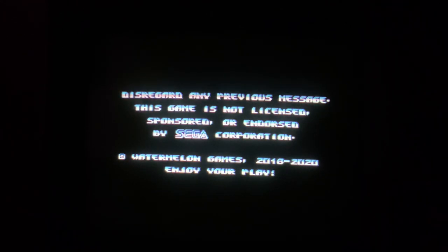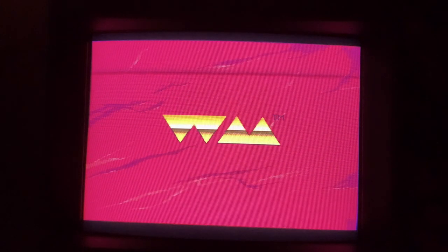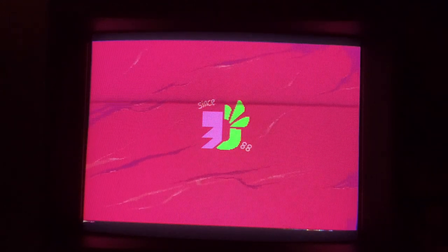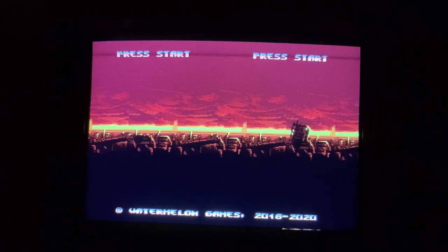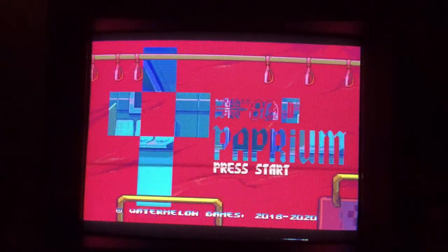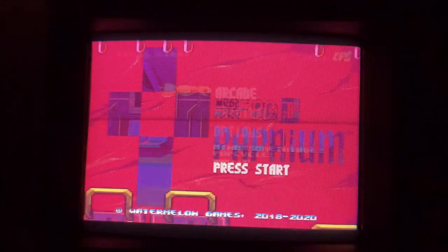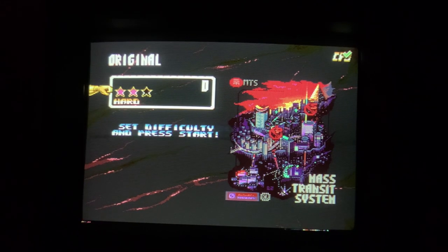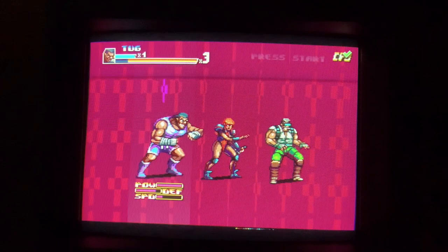Disregard any previous message. This game is not licensed, sponsored, or endorsed by Sega Corporation. Watermelon Games 2018 to 2020. A little bit on the story. As we were expecting, awesome presentation. You've got arcade and original mode - let's go to original mode. The first empty slot, hard. I'm going to start in the middle. I'm going to be this guy.